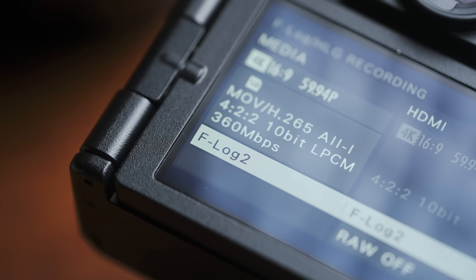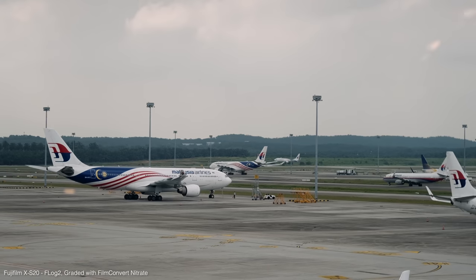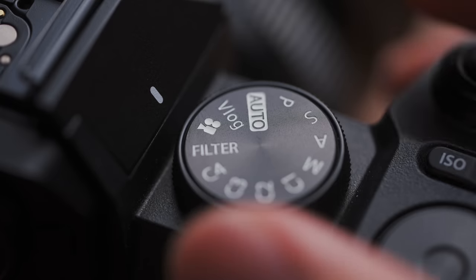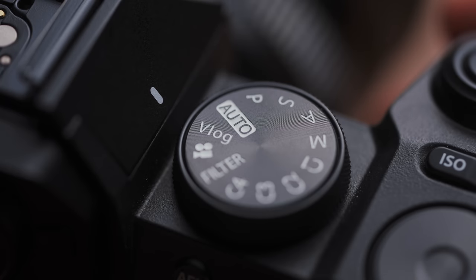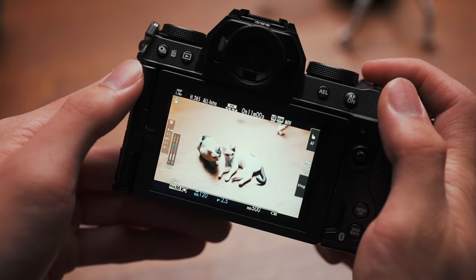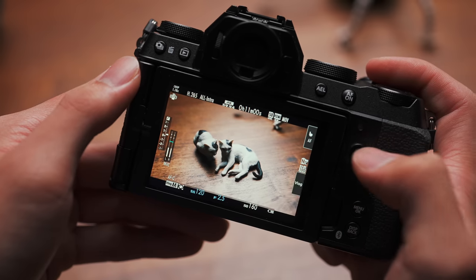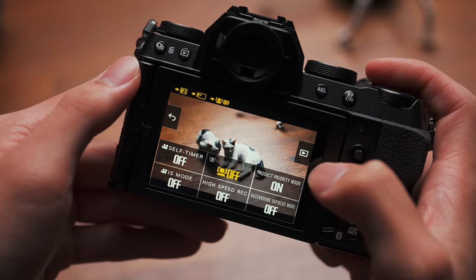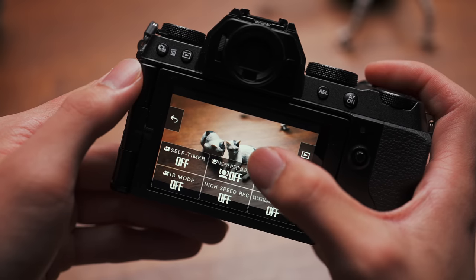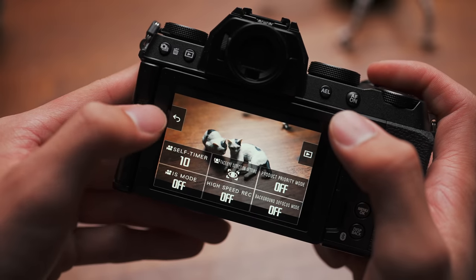One last sweet piece of news for pro video is the availability of the new F-Log2 on the XS20 — again, something we first saw on the X-H2S — so really this is quite a workhorse for video. There is a separate vlog mode on the dial that appeals to a slightly different genre of filming. By default, shooting in vlog mode is the same as video mode; you'd still have manual control over your settings. What's different is the UI — there is a dedicated touch toggle vlog menu which can be operated without leaving the shooting screen and is very accessible when shooting selfie style.